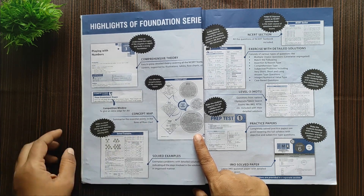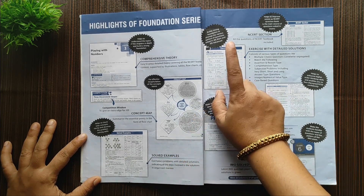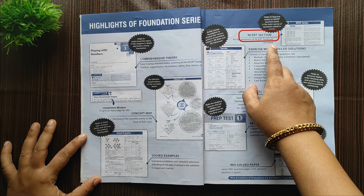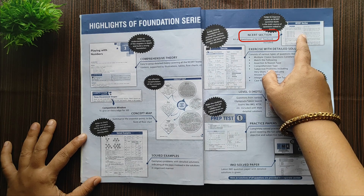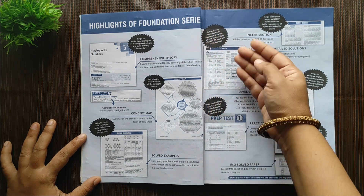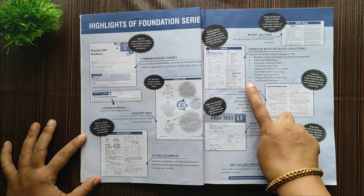Next comes solved examples — the questions in the NCERT book are explained in detail with how to solve them. The fifth section is the NCERT section, where all NCERT textbook questions are solved. The sixth section is an exercise with detailed solutions, consisting of various types of questions: multiple choice, match the following, assertion and reason, comprehension type, subjective problems, very short answers, long answers, integer/numerical value, and case-based questions.